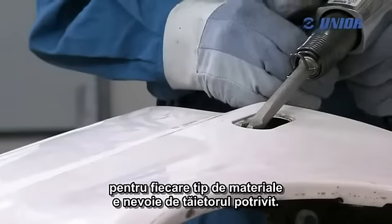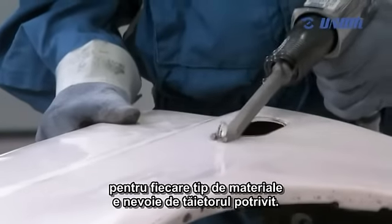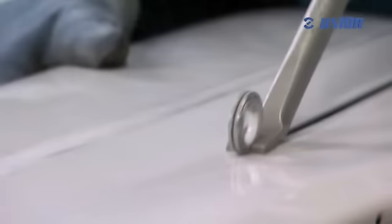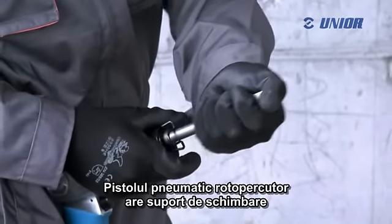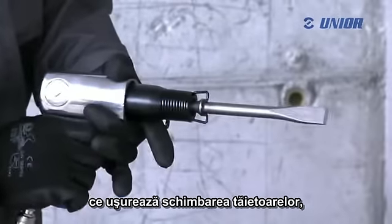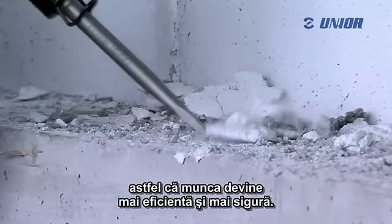For each type of material, a suitable cleaver is needed. The pneumatic hammer has a change retainer, making it easier to change the cleavers, so the work with such a tool becomes more efficient and safe.